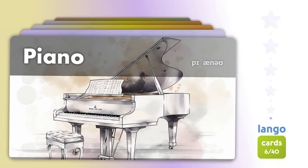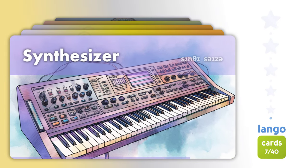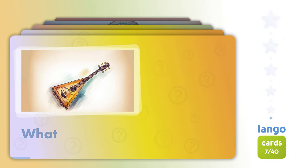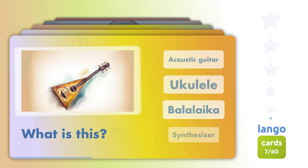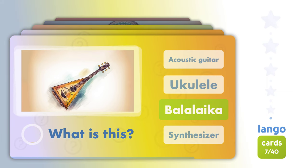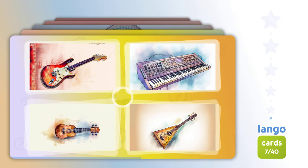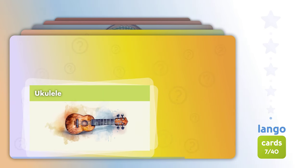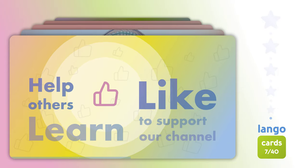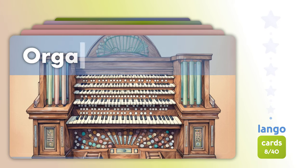Piano. Synthesizer. What is this? Balalaika. Which one is? Ukulele. Ukulele.